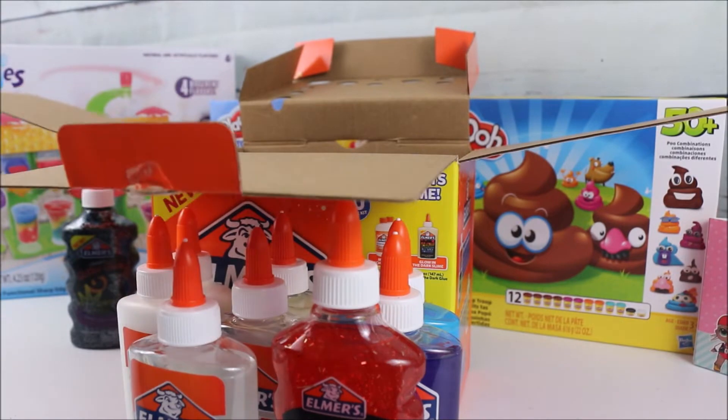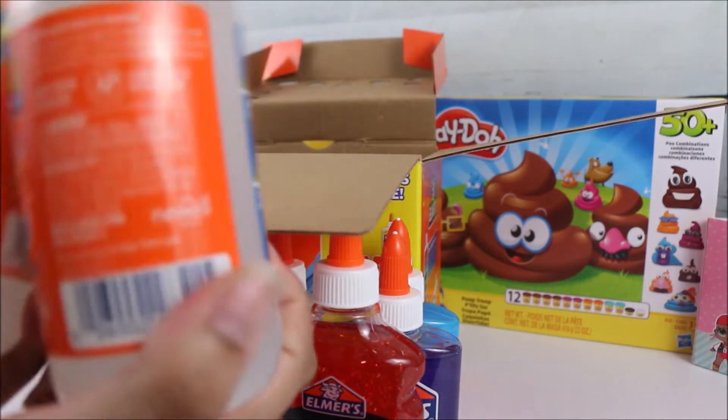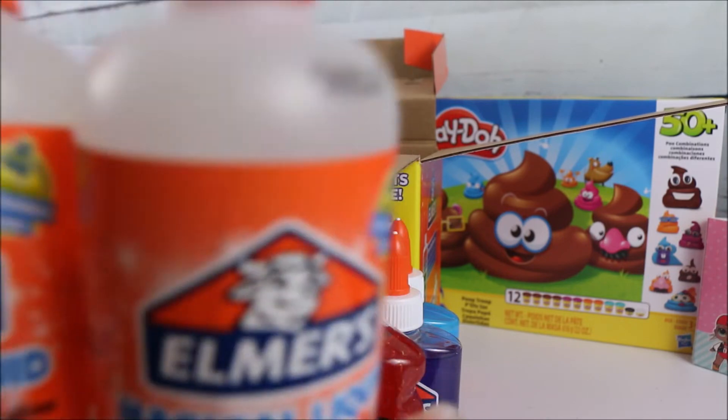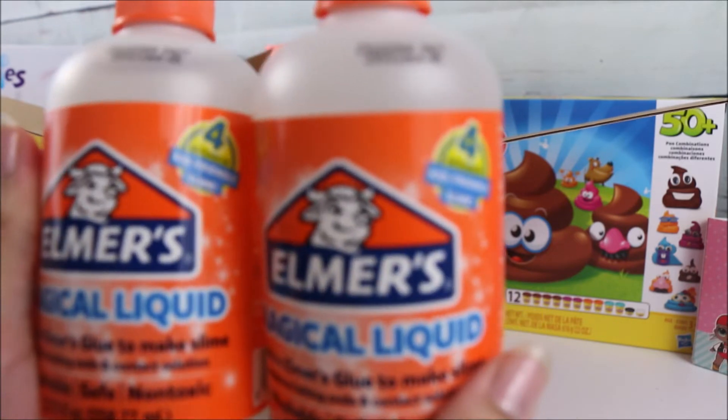Then we have the magical liquid, which is what creates the slime. It's really cool because you get two of them, so you can create a lot of slime.